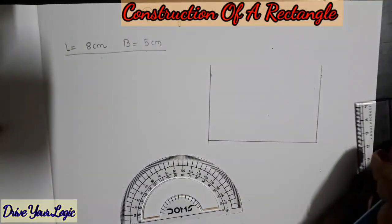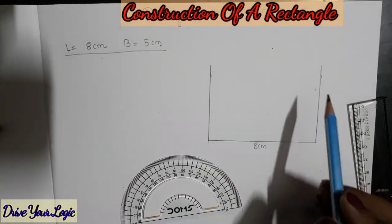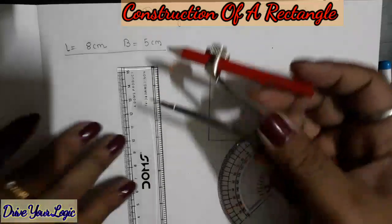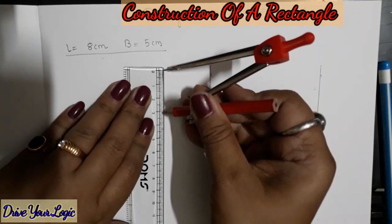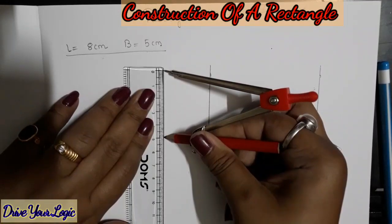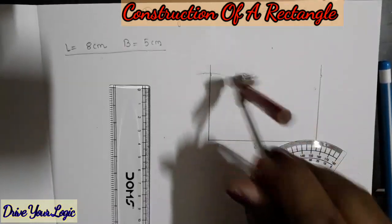Once this is done — we have drawn 8 centimeters — but now we need to measure 5 centimeters. This line is not 5 centimeters, so what I am going to do is take the ruler and the compass and take a measurement of 5 centimeters. This is a 5 centimeter measurement. From this point, now what I will do is cut an arc on both sides.